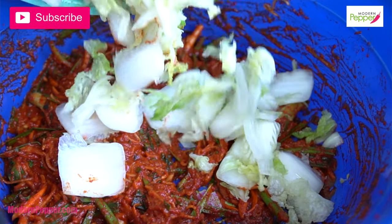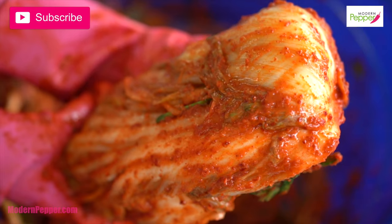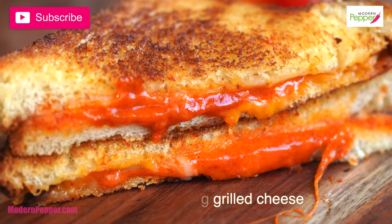Hi everyone, this is Helen and welcome to Modern Pepper. For those of you that are new to Modern Pepper, this channel offers Korean cooking lessons for authentic Korean dishes as well as Korean fusion dishes. Please do consider subscribing.